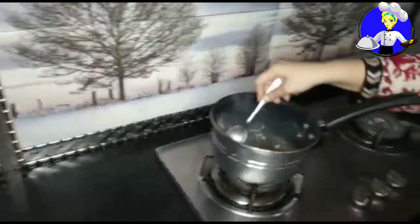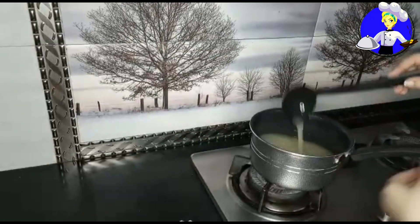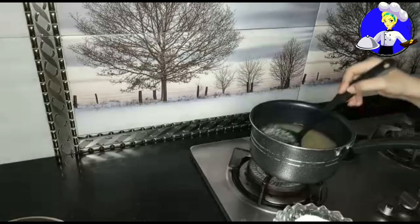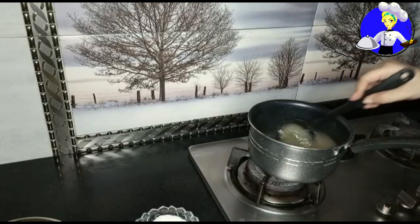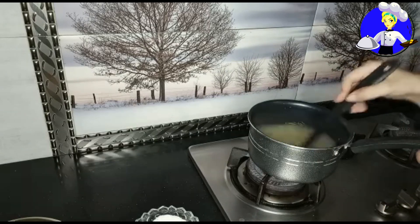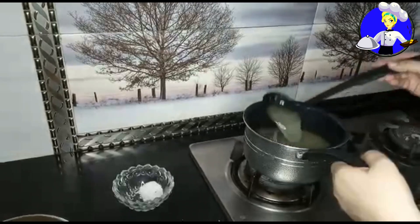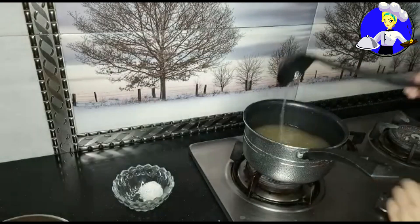I will stir it and mix it well. Now I will mix it in with the liquid. Because it is not sweet, I will mix it in. I will dissolve it. The liquid is sorted. Now I will mix it a little bit and make it warm.